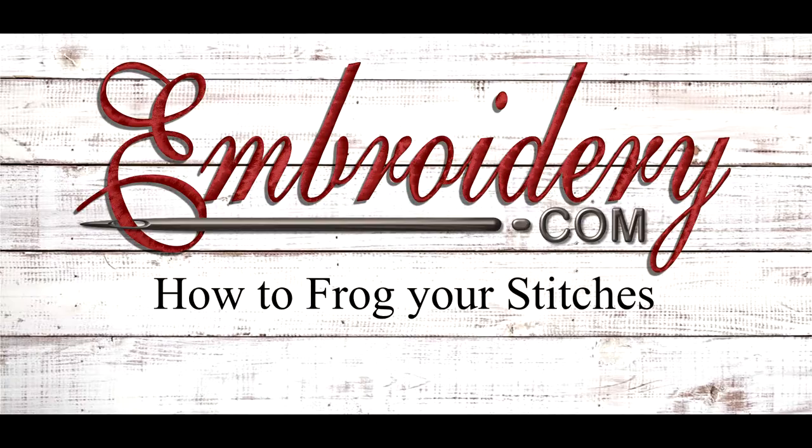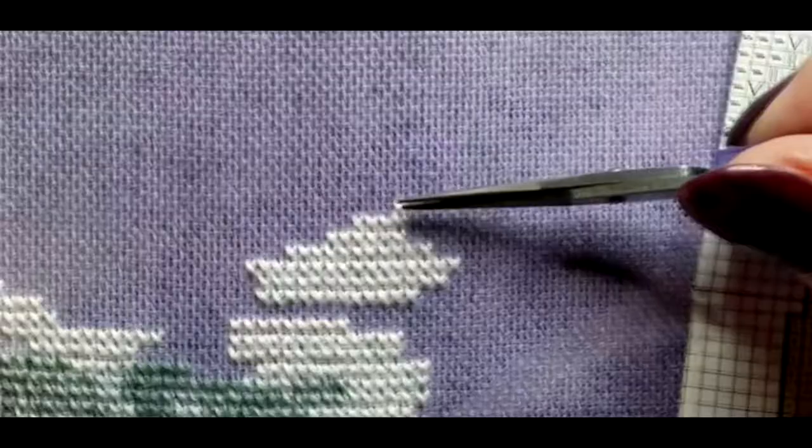Hi everyone, it's Dawnette with Unbordy.com. Today's video is about frogging or unpicking.